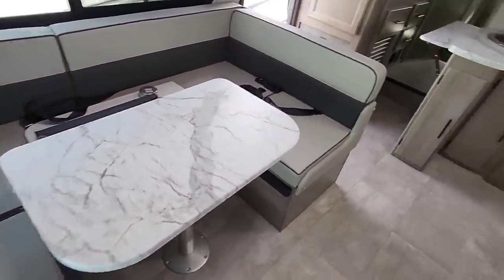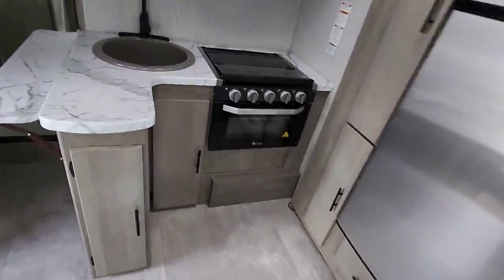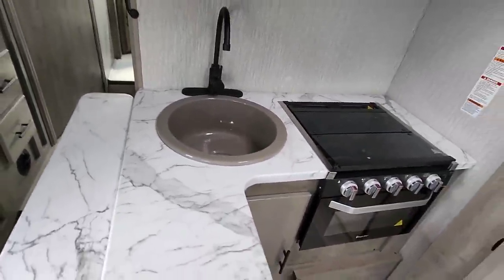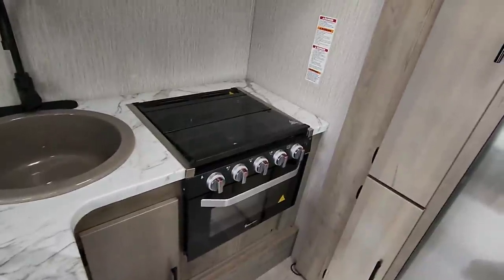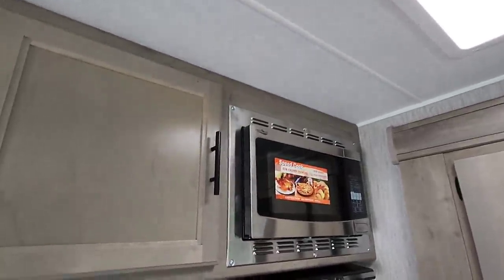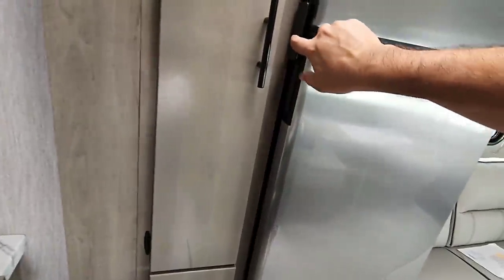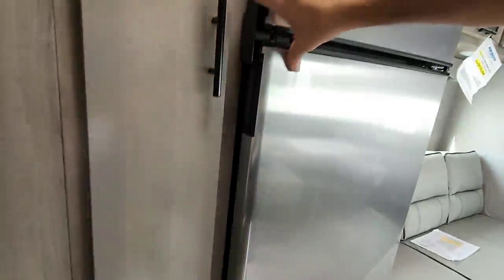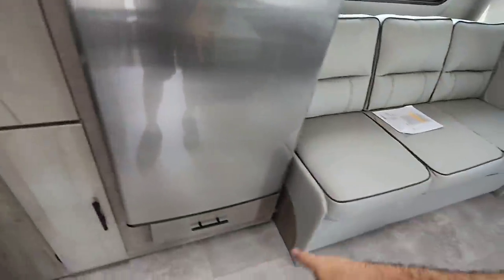This wrap-around booth-style dinette slide really makes the interior look large. Coming up to the kitchen — talk about a huge basin sink, probably 15-16 inches in diameter. You have a flip-up counter here, which I really like, a nice little wrap-around area, and a three-burner cooktop. There's a nice compact microwave as well. Storage here and storage down here — all magnetic holds, which I like. The refrigerator looks like the 12-volt Norcold. Yes, this is a 12-volt fridge, not gas/electric, and there's more storage beneath it.